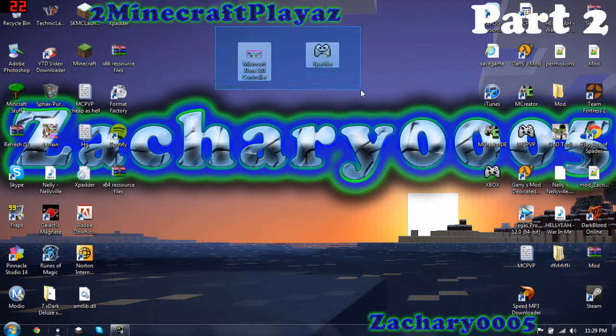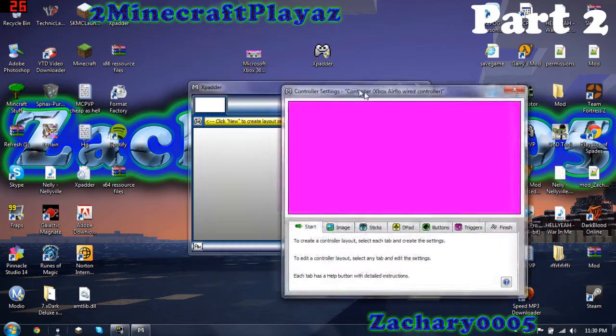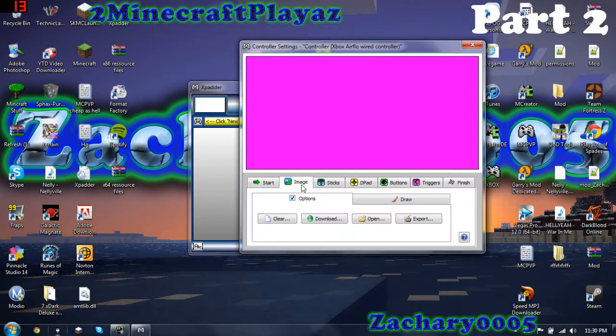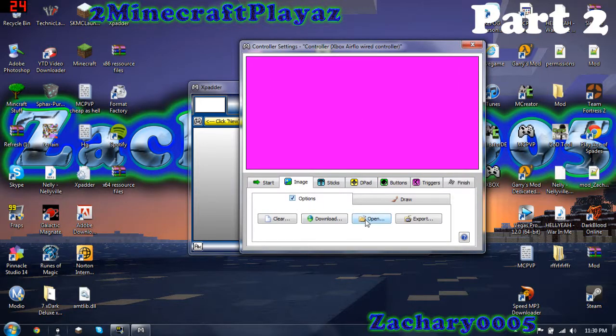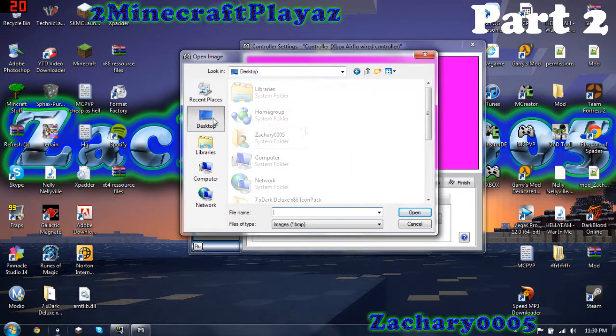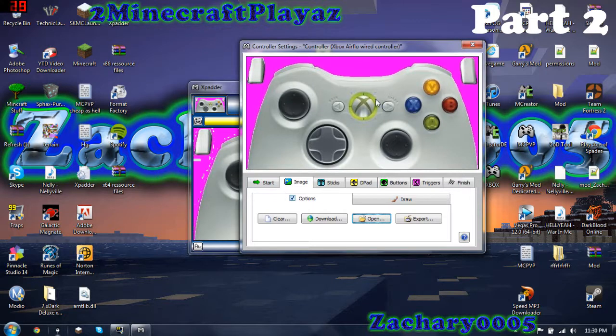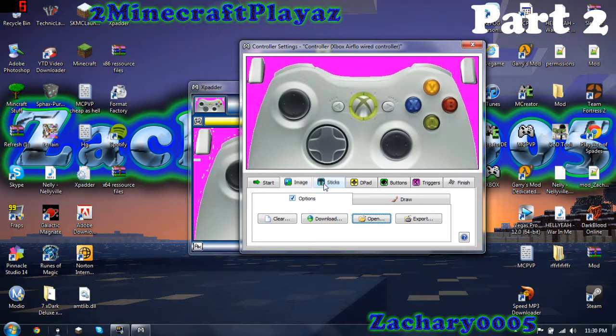It'll come with these two files — one's a picture, one's a program. Open up the program once you bring it to your desktop and put it in the folder wherever you want it, and this should be blank. I'll do New to show you what it should look like. When you do New, it'll bring up this window. Go to Image, open, and you're going to open that picture, and then you just set all of the buttons.